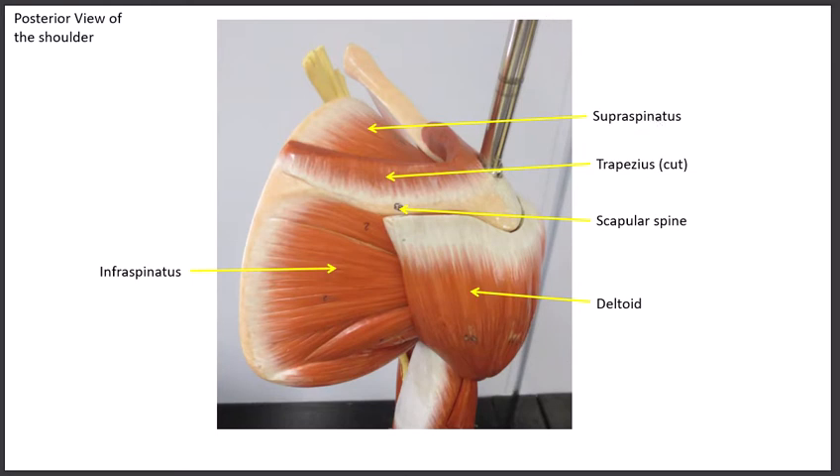The supraspinatus muscle initiates abduction. In order to bring the arm to the side away from the body, the supraspinatus contracts first, bringing the arm out about 45 degrees, and then the deltoid picks it up and brings it the rest of the way. So supraspinatus is the initiator of abduction. Out of the four rotator cuff muscles, this is the one most frequently injured — sometimes people have to have surgery on that.